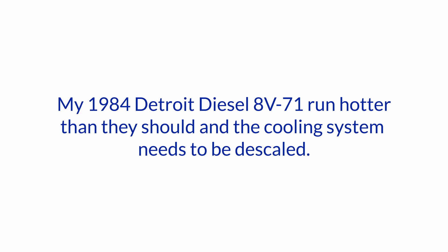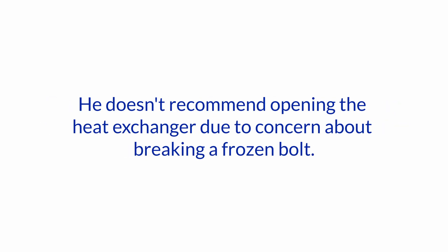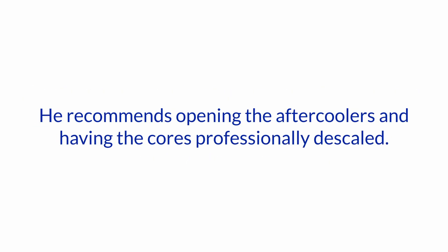He actually has two of them, and the cooling system needs to be descaled. The local old-school Detroit Diesel mechanic recommends Barnacle Buster in the raw water cooling system overnight, and doesn't recommend opening the heat exchanger due to concern about breaking a frozen bolt. Another diesel mechanic advises against flushing the system out of concern for weakening the walls of the after coolers and possibly allowing salt water into the cylinders — he recommends opening the after coolers and having the cores professionally descaled.